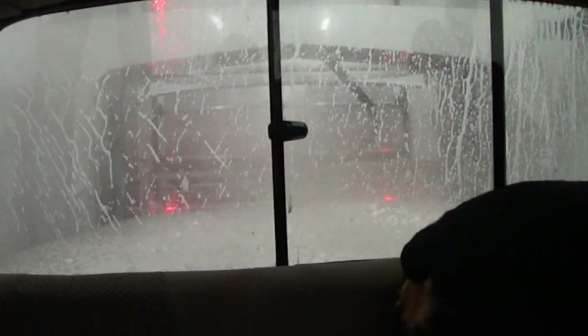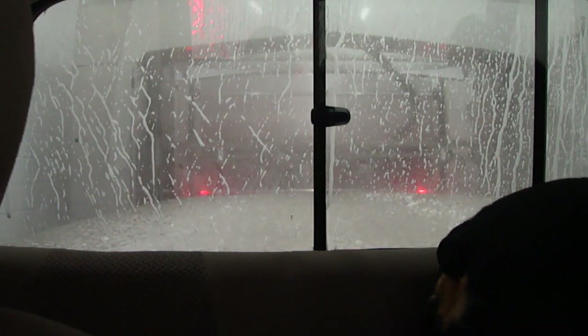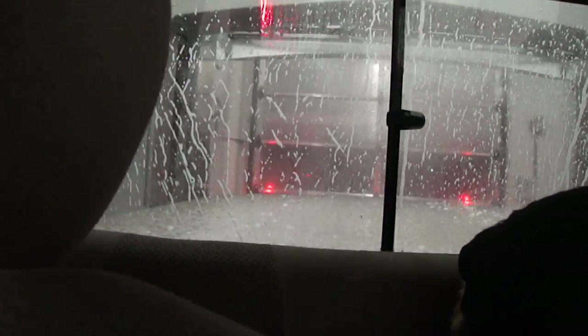I don't know what that was. This doesn't have wheel cleaner, does it? I don't know what that hub scrub is. Now it only does one pass because they say the Aqua Jets apply half times the pre-soak. Now it's doing the hub scrub, which I can't see.